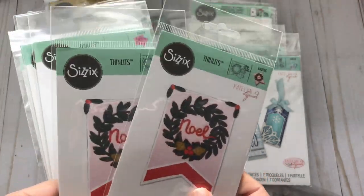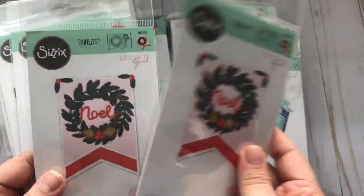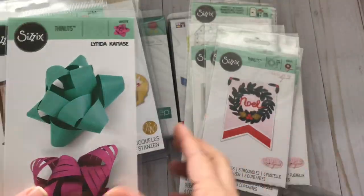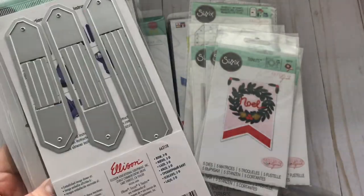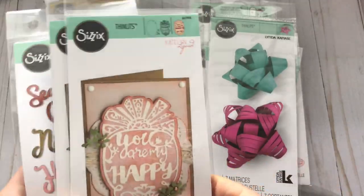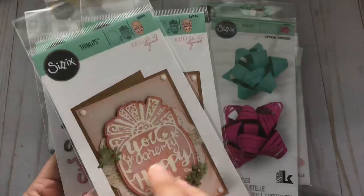This one lets you create like a little pocket. This one I already had but it was hard to pass up — seriously, like maybe three dollars. And you can obviously make this into a tag or into a banner, which is my idea. Now this one I've never used before and I haven't really seen anyone make anything with it, so I'm going to have to look for a video on that one.